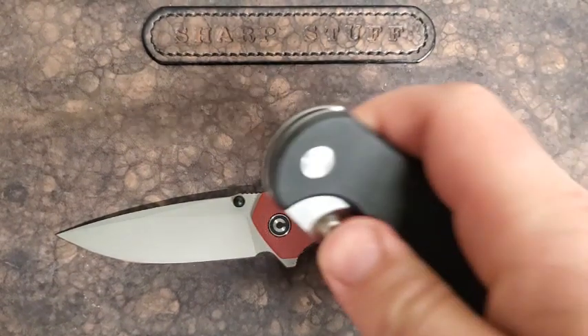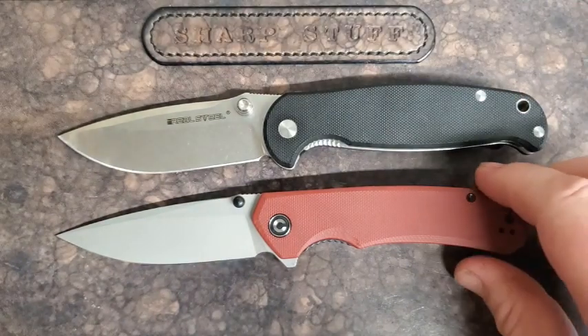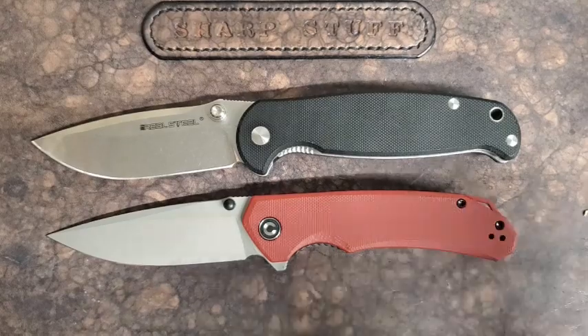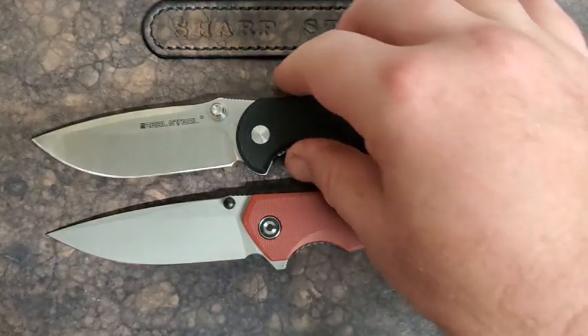The Real Steel H6 — another fantastic budget model, very good, very heavy duty. That would be the biggest difference between these two.